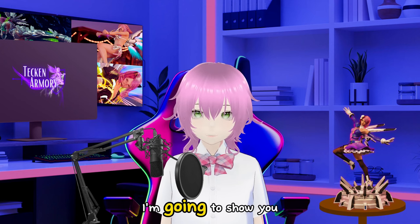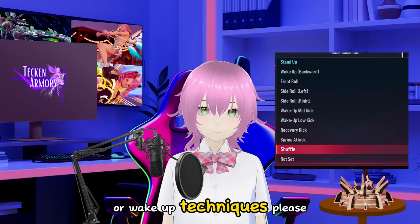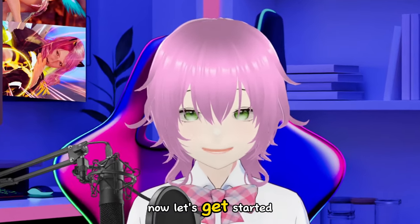Millie here. Today I'm going to show you all the ways that you can get up, or wake up techniques. Please note that attacks or quick get ups will be in another video. Now let's get started!